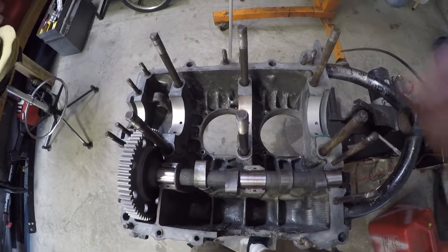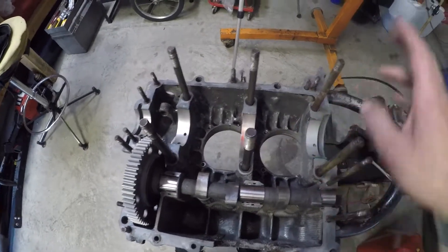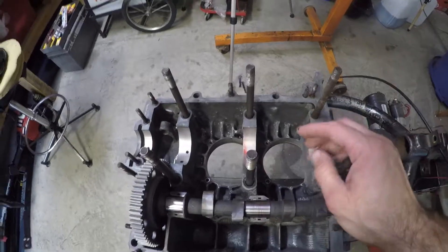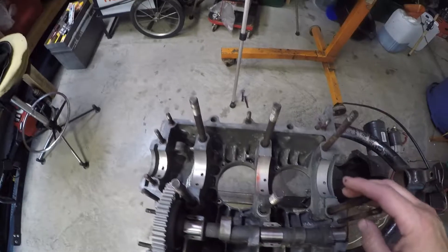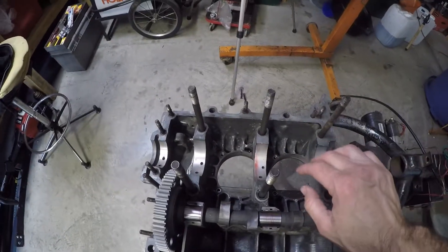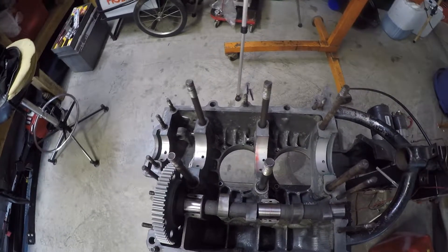Alright guys, that's it — a couple neat little tricks there I showed you. Hopefully they're helpful and useful. If you like this video, hit the like button, share, and subscribe and follow along as I complete this engine build. Until next time, have a great day and be safe.